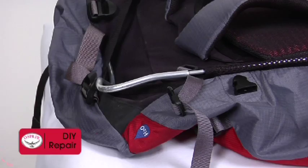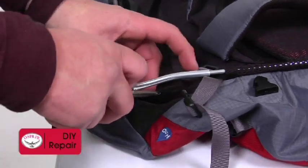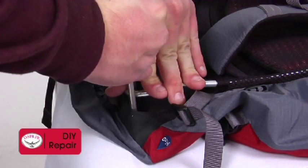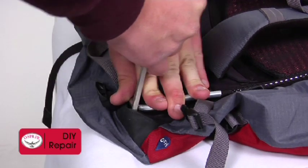Once the fabric is covering all of the headrail except for the remaining exposed corner of the rail, place the lever under the fabric in the corner over the exposed headrail. Then, while pushing the headrail under the fabric with your free hand, lever downward to pry the fabric over the corner of the headrail.